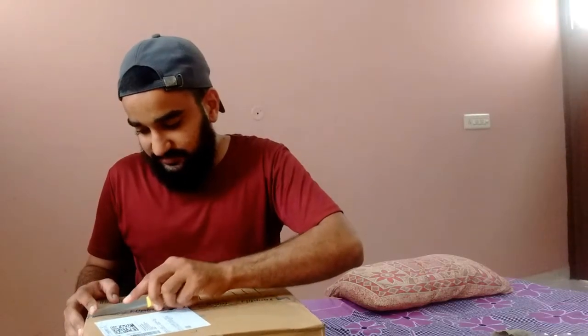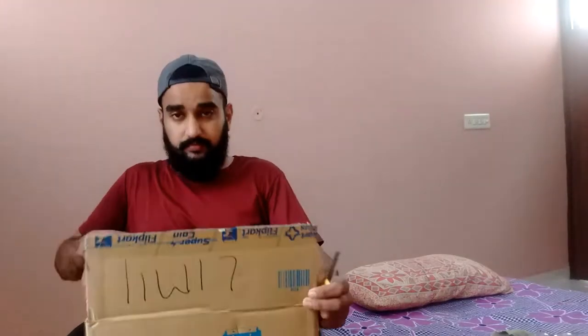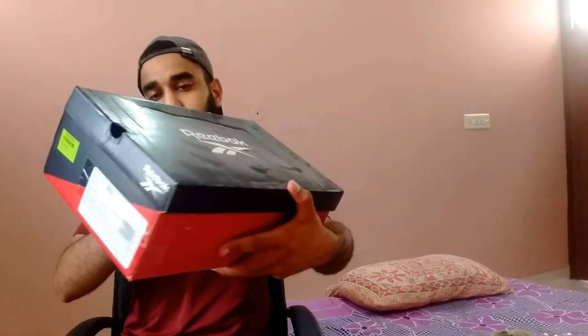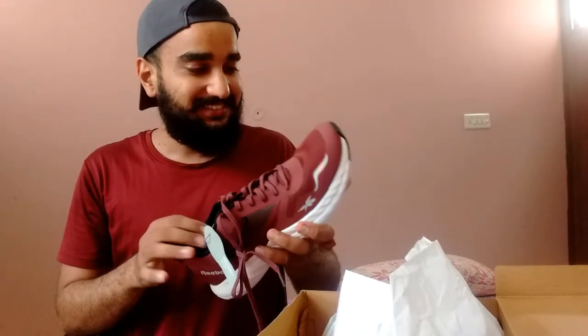So, let's open it. This is our box. Finally. So, let's open it.